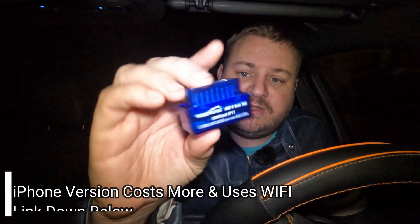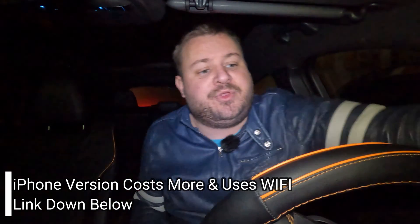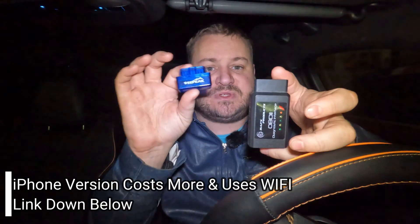Before we get to the setup, you're going to need to get an OBD2 sensor first. I have two here. This one's by BAFX Products and it's great because it works with both iPhone and Android. But I also have one by Vpeake. It's a much smaller unit and it works specifically for Android or iPhone.